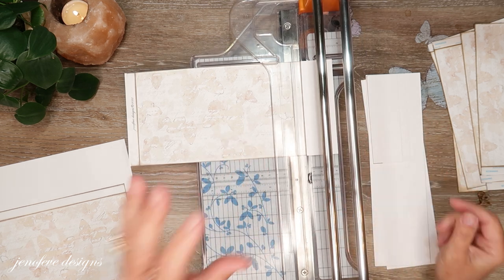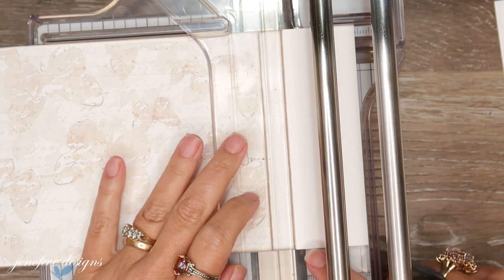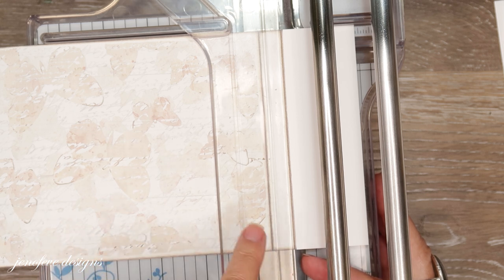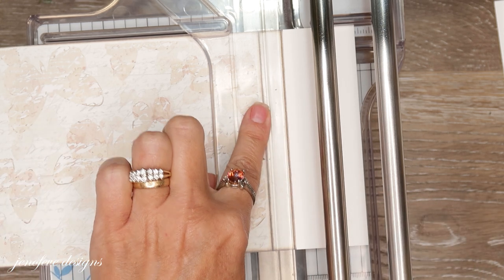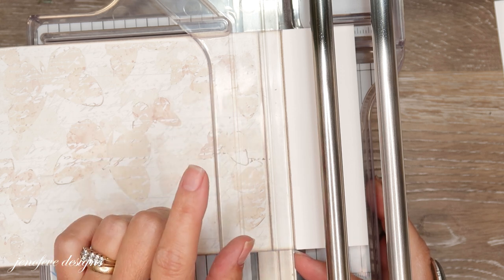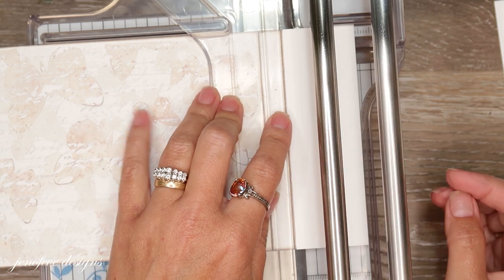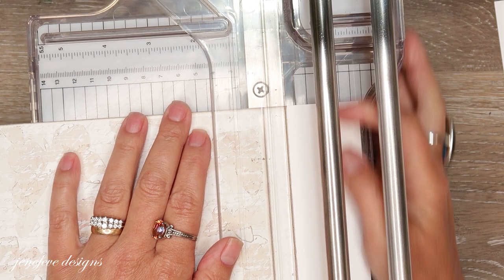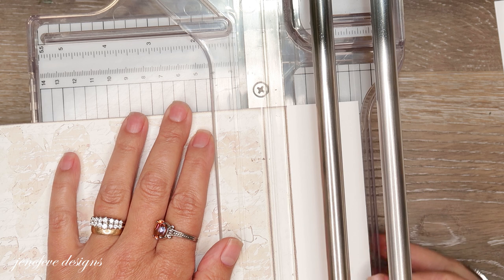Let me scoot you in and I'll show you up close — a little tip about this trimmer. You want to line your paper up to the metal edge, not the plastic edge. There is like one thirty-second of an inch difference between the plastic piece and the metal piece. So when you line it up, just make sure you're lining it up to the metal edge. You can also line it up so you can see the top and bottom of the line and align that metal edge that way as well.